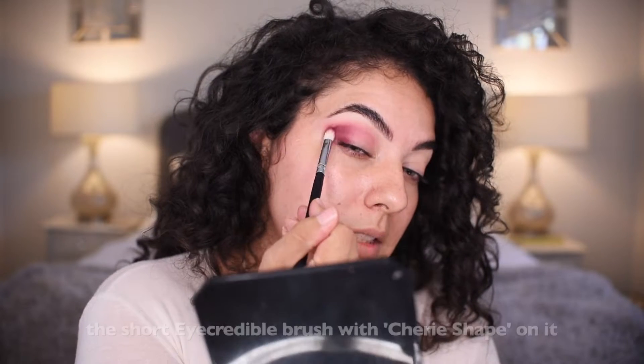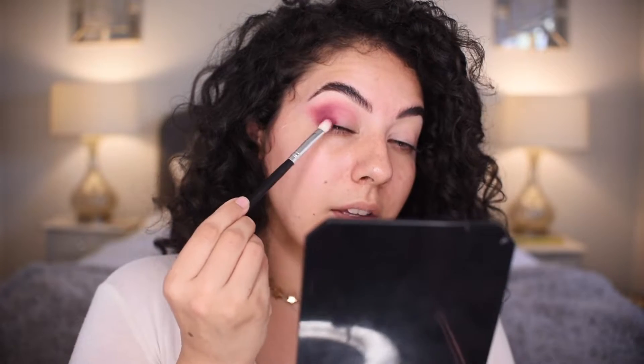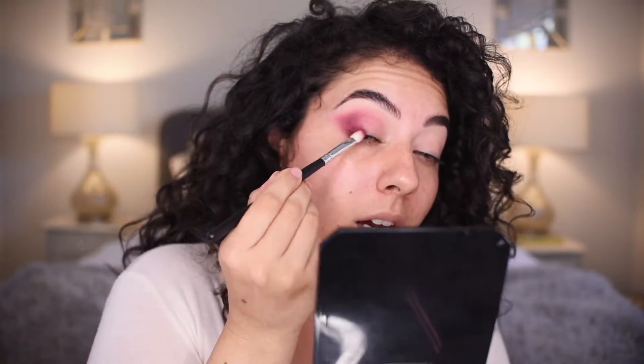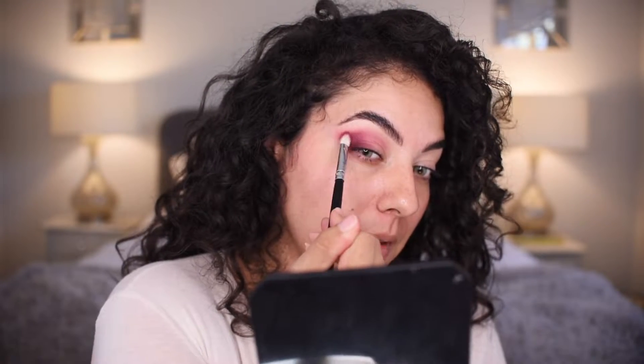Now I'm going to go back into our other brush. I want to really add that onto the lid, picking it on the outer corner and bringing it forward — patting and blending. Pressing it and then blending it out. Besides swiper motions and circular motions, I do a lot of direct patting and then patting and blending. Taking more of the Cherie shape, patting on that lower corner. I really want to intensify this and bring it up a little bit.